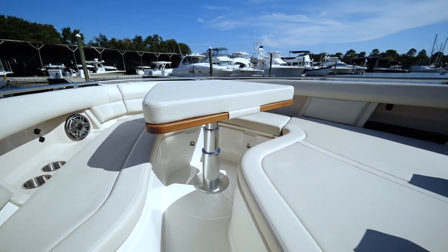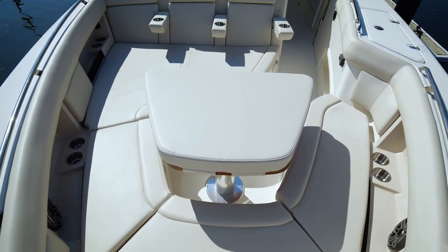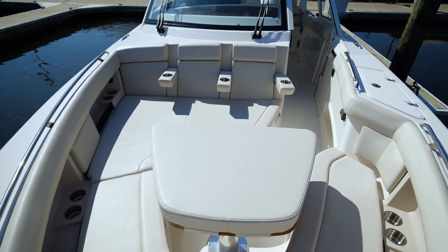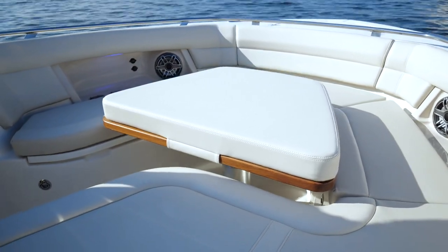Now we've made our way to the bow, the last part of this awesome laid out boat. Notice the cup holders and armrest all the way across. Then you have your table that electrically drops, retracts down, and makes a full sun pad for all of your guests.